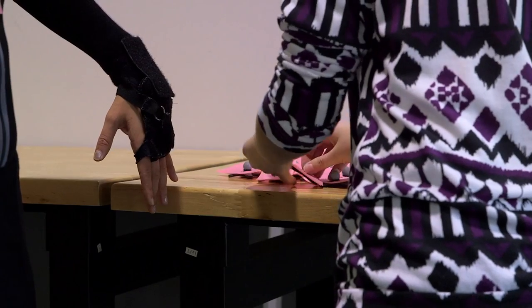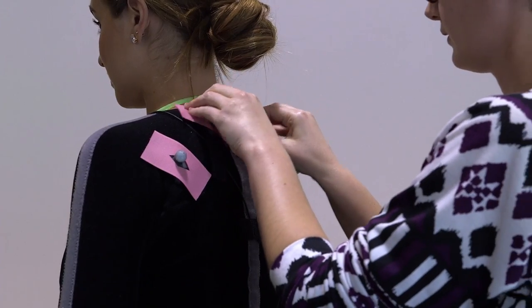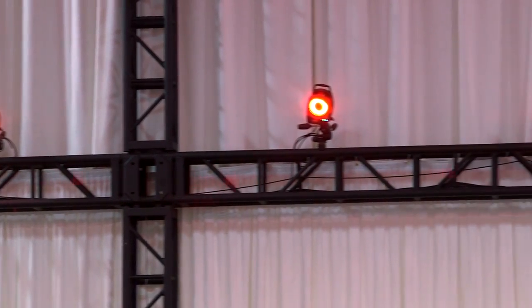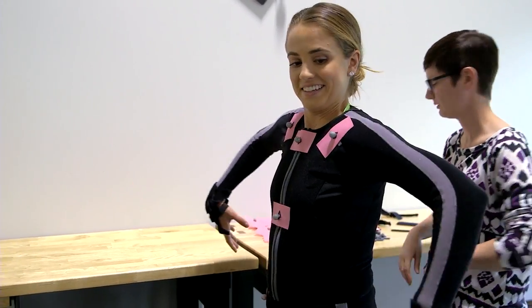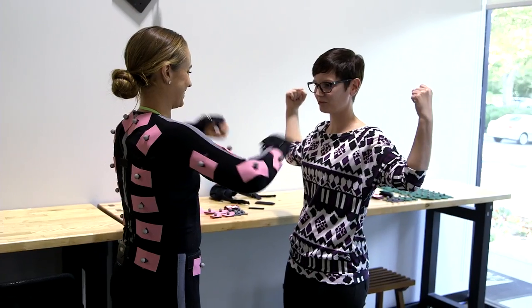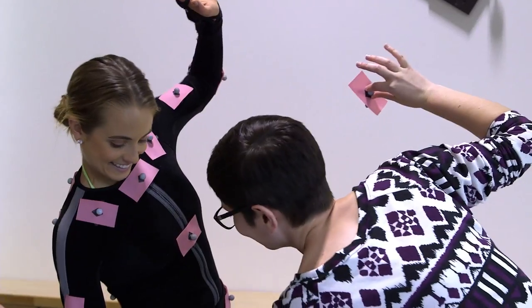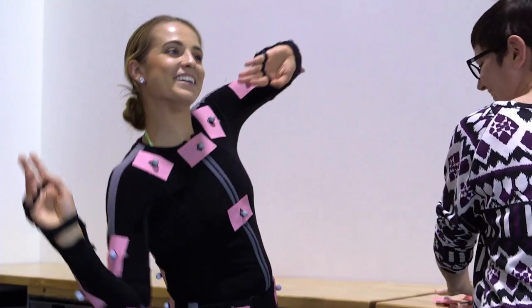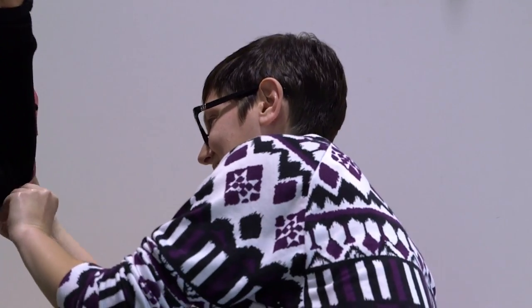After suiting up I headed to the marker station where they velcroed these tiny balls strategically on my body. These markers reflect the light in the motion capture studio, and these reflections allow the movement to be identified and processed by computers to capture the animations of my body. But all I really cared about was getting on the court to play.